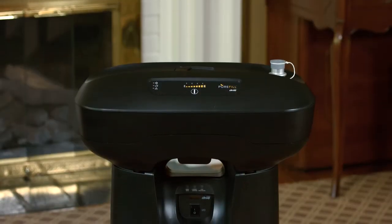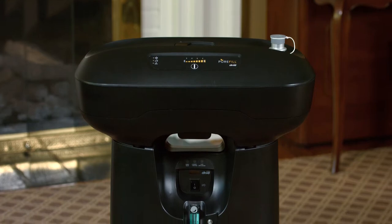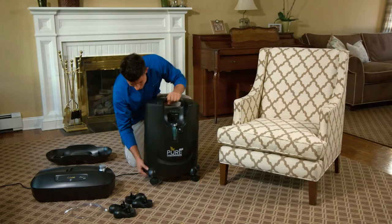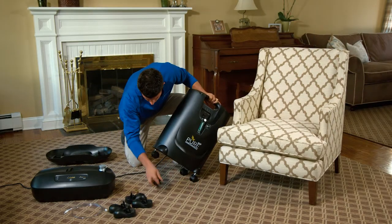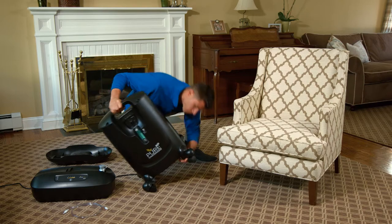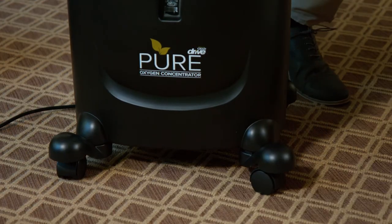If you're using the Drive Pure Oxygen Concentrator, you'll have the option to mount the unit directly onto the concentrator. Your provider will set up the PureFill utilizing the adapter kit, which includes the footplate adapter and the caster wheel extensions.